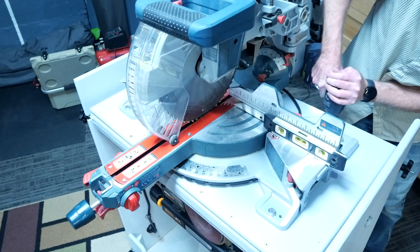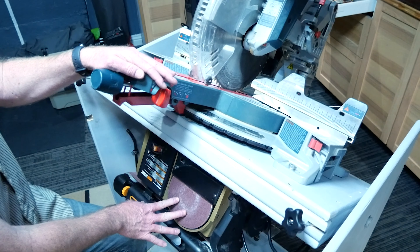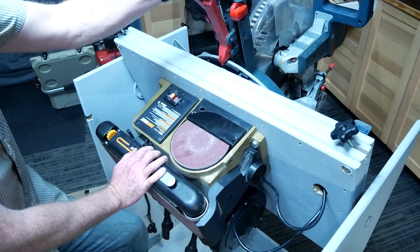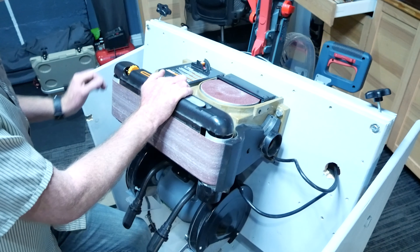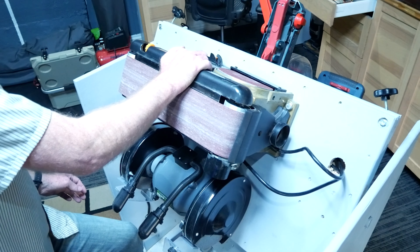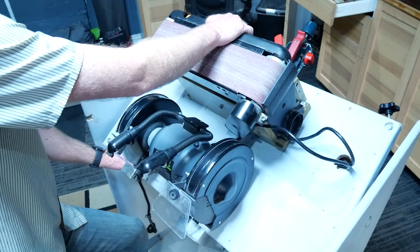Here's the very first time that I actually flipped the cart top over with all the tools mounted on it. Doing it really slowly — I was worried what might happen. There's a ton of weight on that pipe and wood, but it turned out great.